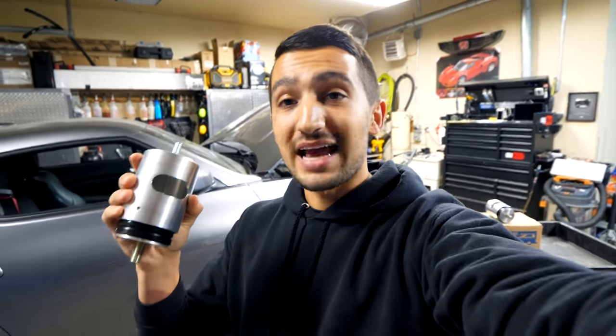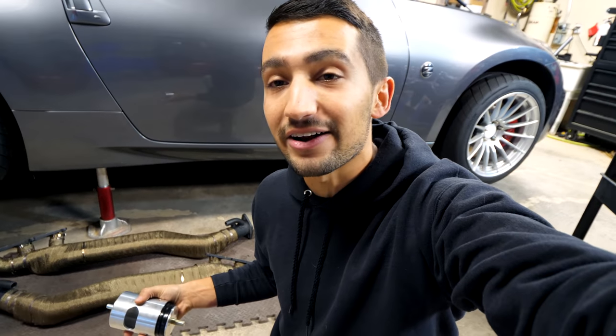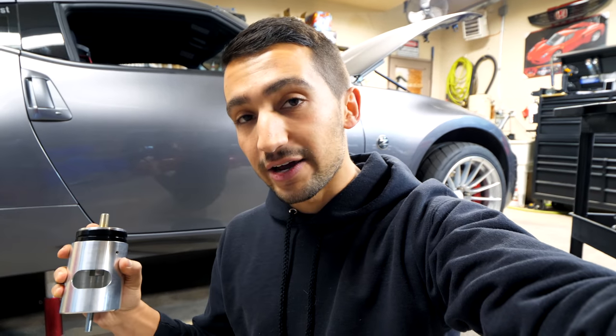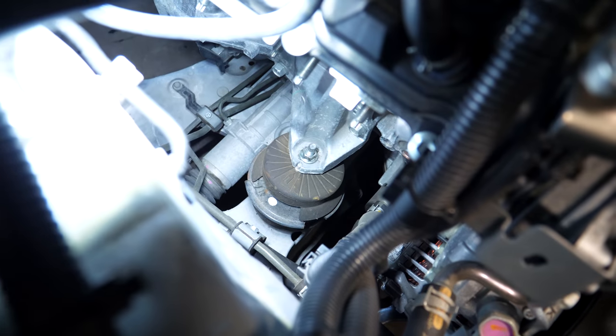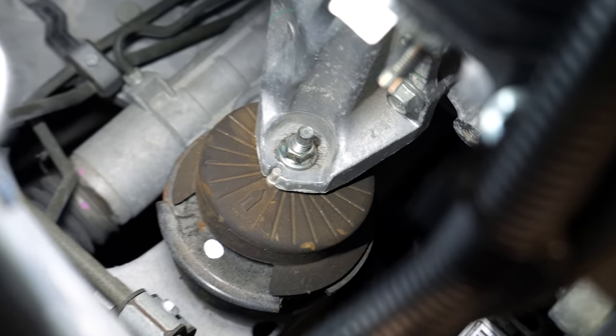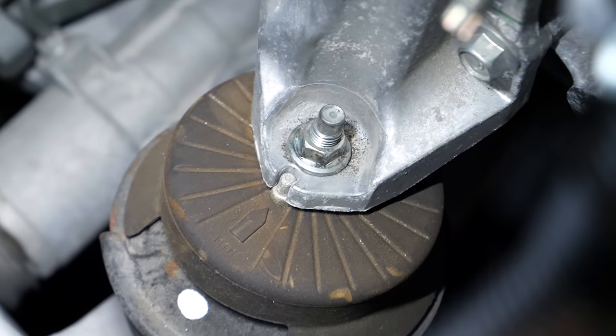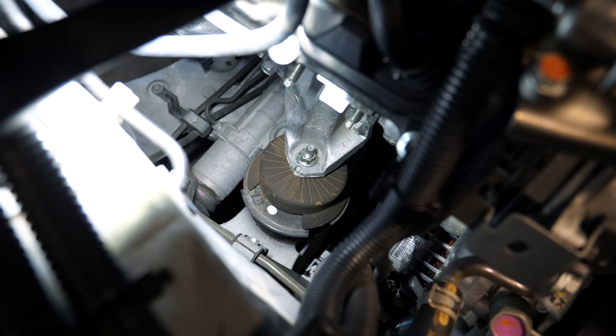When installing your motor mounts, try to plan it around the same time you're doing other work in that area — like changing headers or exhaust manifolds — because removing the manifold gives you so much more room. I already have the exhaust out, which makes removing the old mounts much easier. On either the passenger or driver side the orientation is the same. Once you have the exhaust manifold removed, you'll be able to see the motor mount. The top nut is a 14 millimeter and the one on the bottom side is a 17 millimeter.